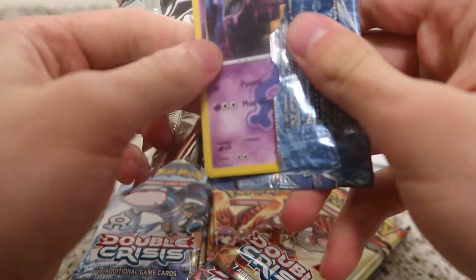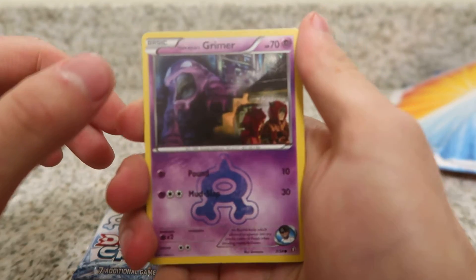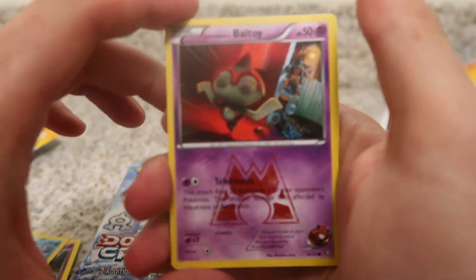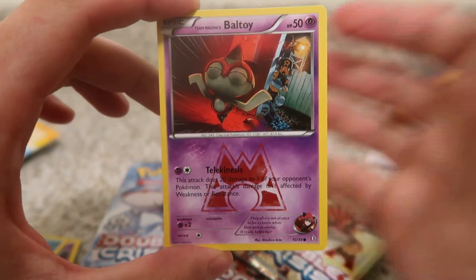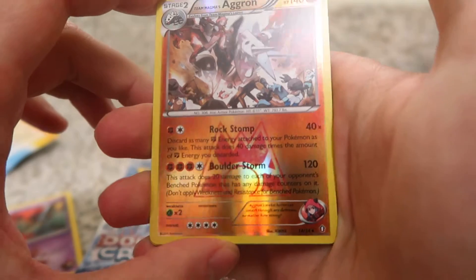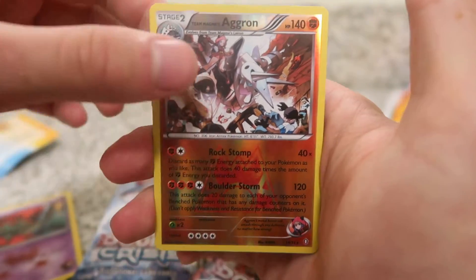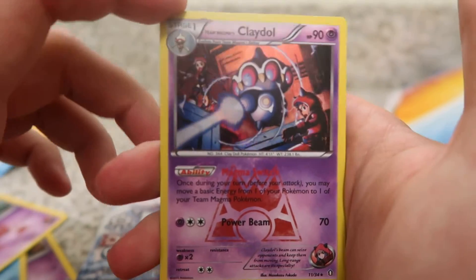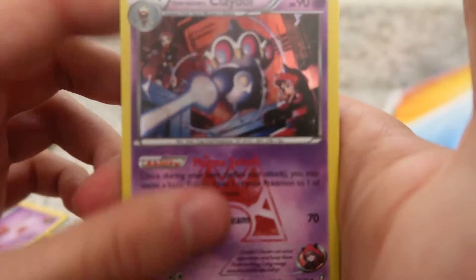These packs definitely feel a lot dinkier — I think it's just obvious because there's seven cards. I'm just going to open one and see what we have. So we have here a Grimer, Celio, and a Baltoy. We have a Reverse Holo Aggron Rare — this is Team Magma's Aggron, that's pretty sick. And we have a Holo Claydol. So I guess this is what they meant by eight foils — you're guaranteed to get a holo, which is super sweet.